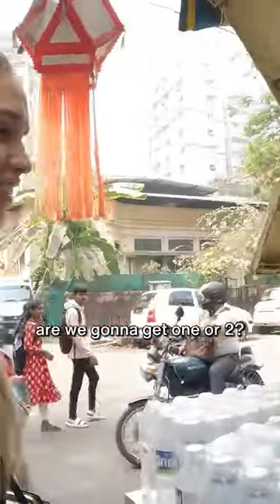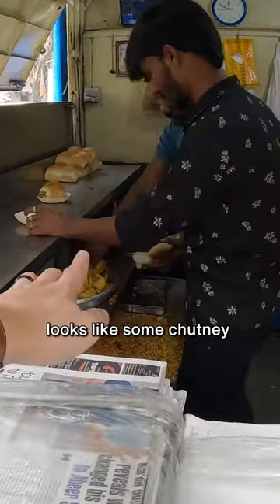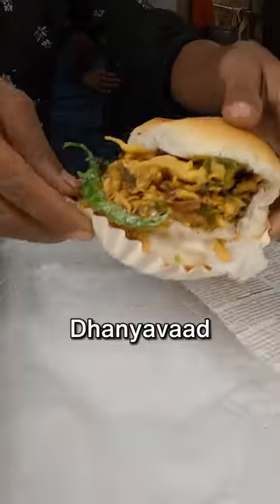Hi, namaste. Are we gonna get one or two? There he just grabbed it. They already prepared it with some sauces. Looks like some chutney. Oh, and the chilli as well. Thank you, Dhanyavad.